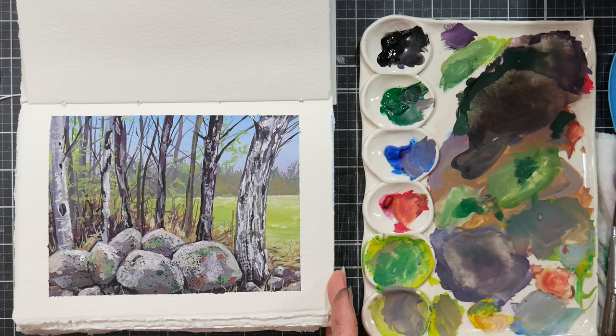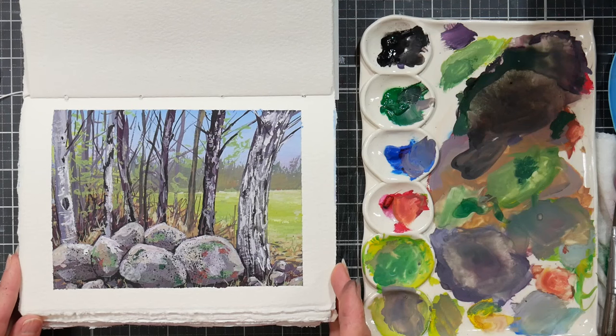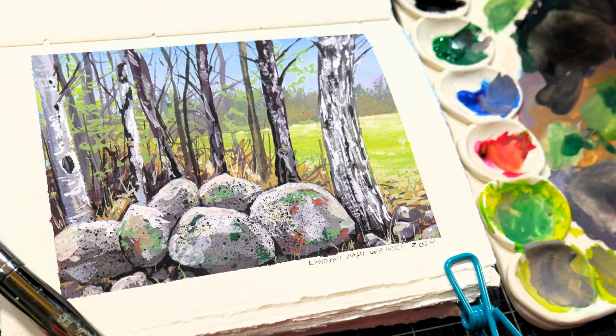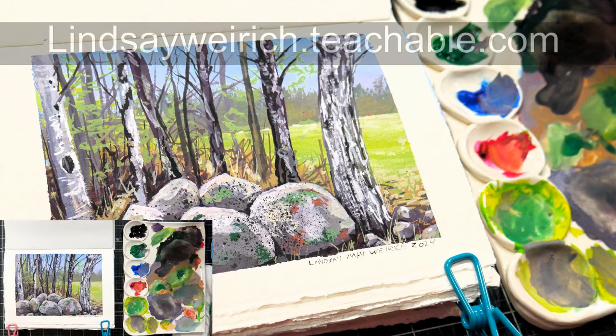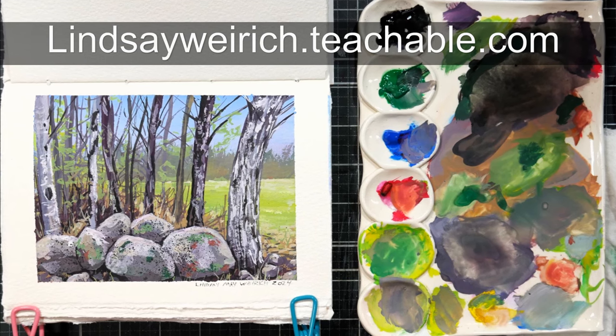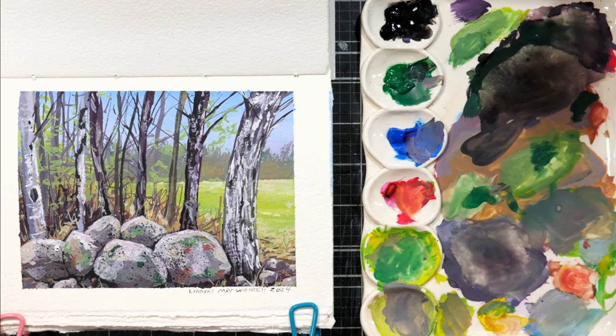I decided I liked it just the way it was, so I'm going to call it done. There you can see the finished product. I will put a link to the Critique Club lesson if you want to check that out, as well as the discount code for 40% off my watercolor landscape workshop if that's more up your alley. Thank you so much for watching, please give me a thumbs up before you go — until next time, happy crafting, bye!